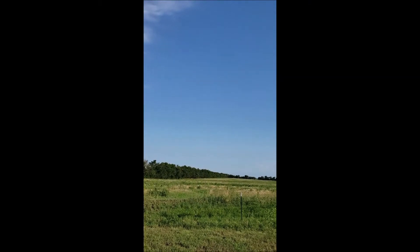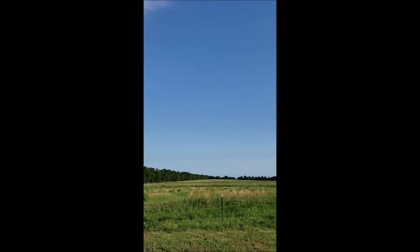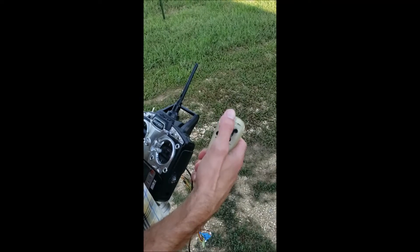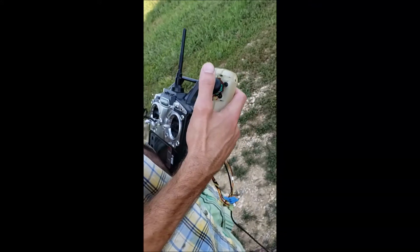Somewhere out there is a plane. Obviously Aaron's a bit away and should come back. Well, I'm working on it. And then he's flying the plane with this custom-made controller — this is, I would say, a version.